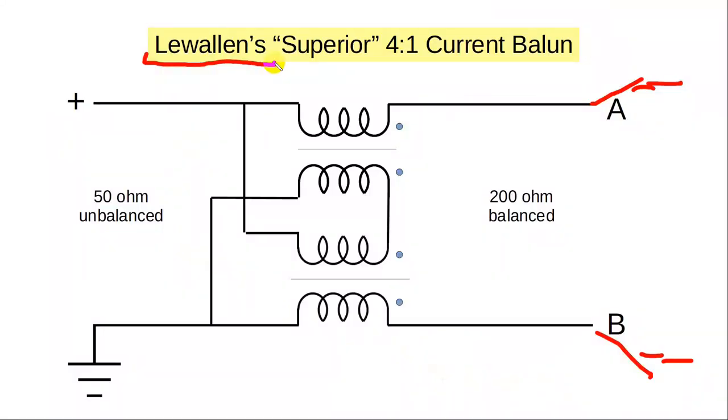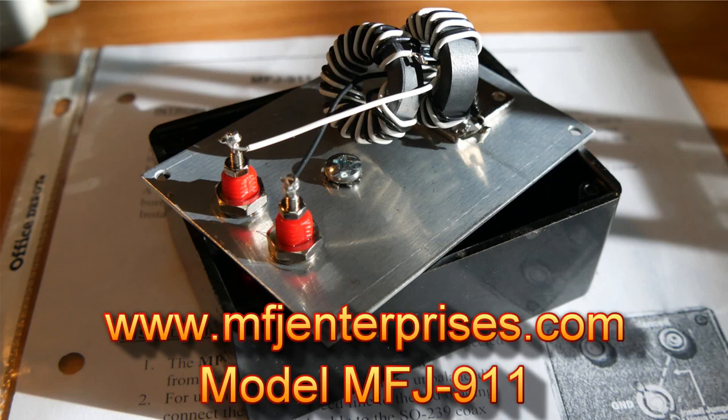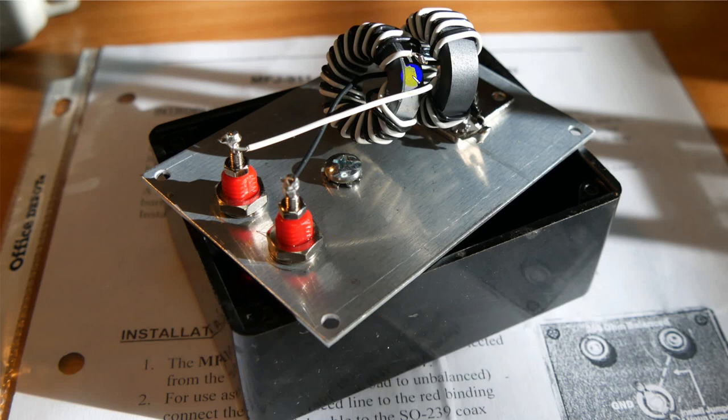This is from the classic paper, 'Baluns: What They Do and How They Do It' by Roy Lewallen, W7EL. He has in there what he calls a superior 4:1 current balun — 50 ohms unbalanced in, 200 ohms balanced out. Note that there are two little transformers in here and they share cores. You have to be very picky about the winding. This next chart shows an example: a little MFJ 4:1 current balun that works very well and is designed to handle well over 100 watts.